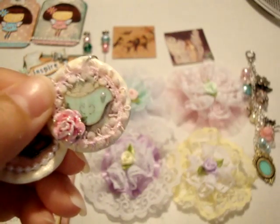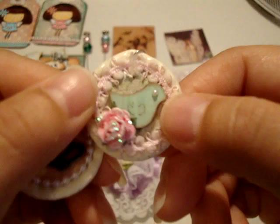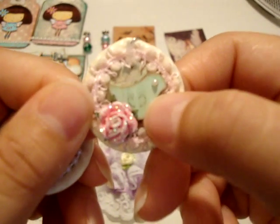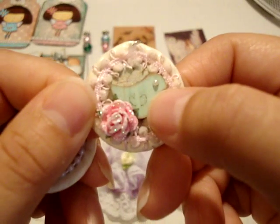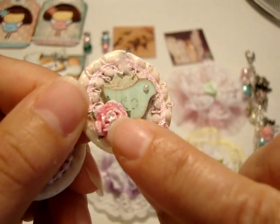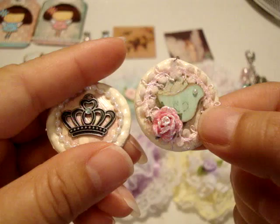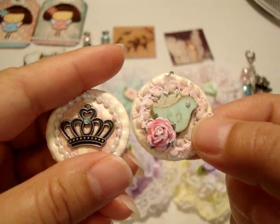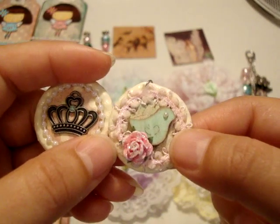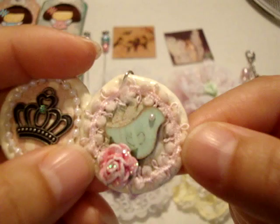This one has some trim from Michaels and then a little wooden bird that I sprayed with the green shimmer spray from Recollections, and then a Wild Orchid Craft flower that I put some Stickles on. The paper collection I used for all my embellishments where paper was used is the Prima Princess paper pad, and then there's a little pearl for the eye.